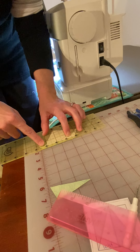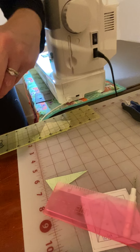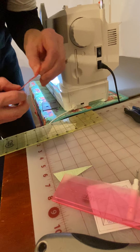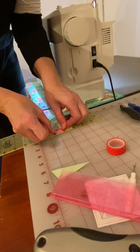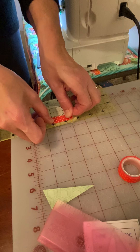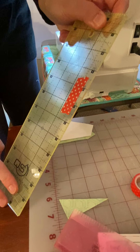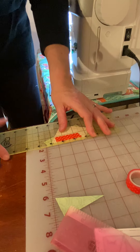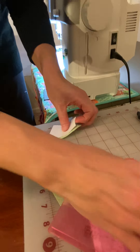If you have a hard time seeing the quarter inch, grab some masking tape or washi tape and mark your quarter inch so it's easy to see. You've got your ruler marked exactly where the quarter inch is, you line the edge of your tape up with the edge of your paper and cut. So you folded the paper back and you cut a quarter inch away.